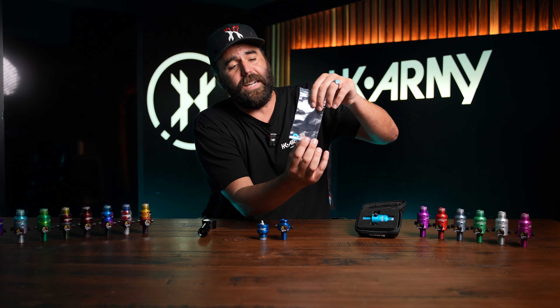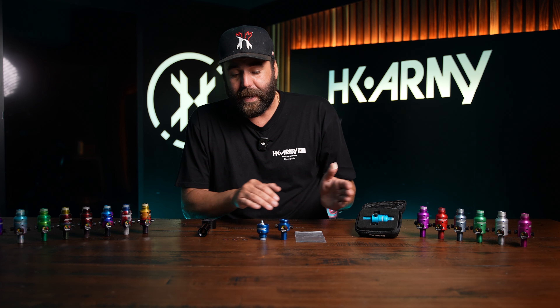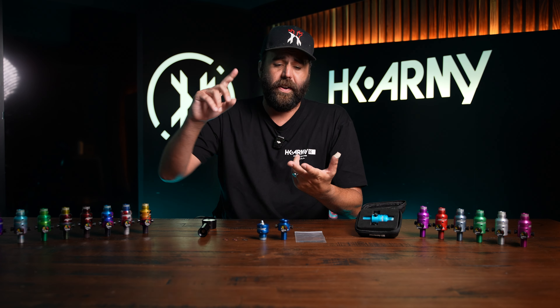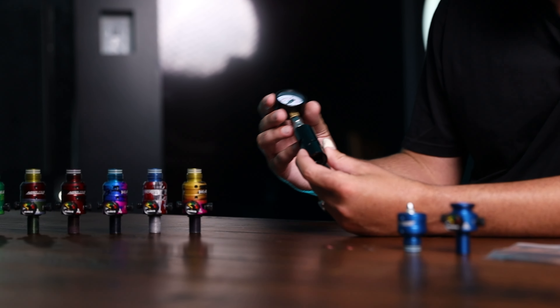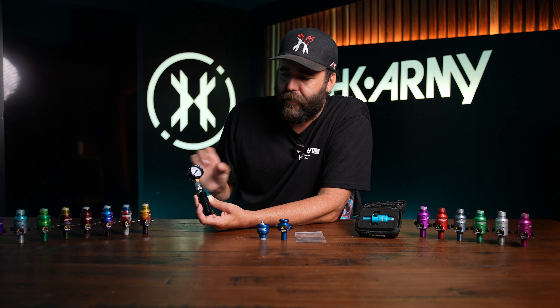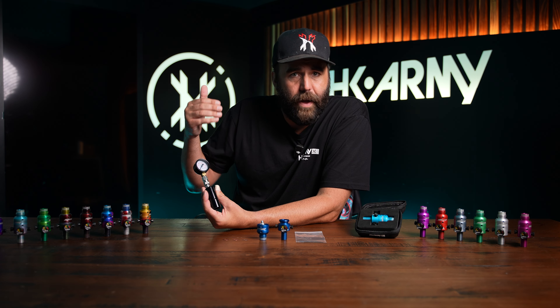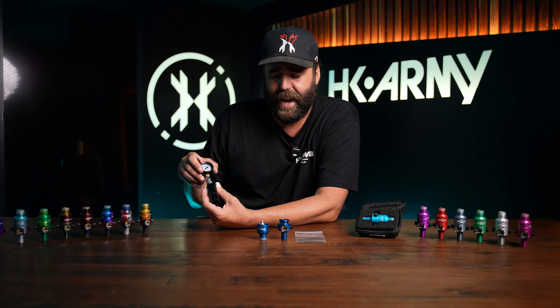We're going to give you an Allen wrench, and there's also a blue shim here which equates to 100 PSI. You can mix and match however you want — whether you have a high pressure gun that wants to run at 850, a low pressure gun at 650, or one of these really high-end guns like a Lux or a Planet Eclipse that you want to run at the lowest pressure possible, like 450 PSI, to get more shots. We have a pressure gauge to make sure the shims we have are doing the right numbers, confirming we're running at 450, 650, or 850 PSI.